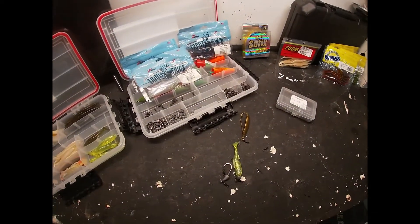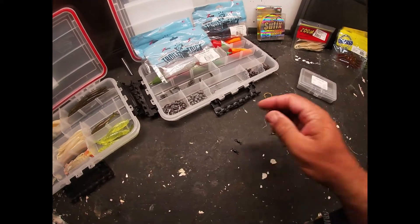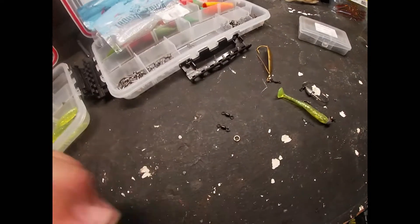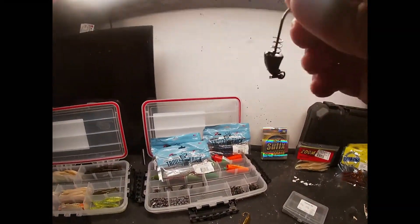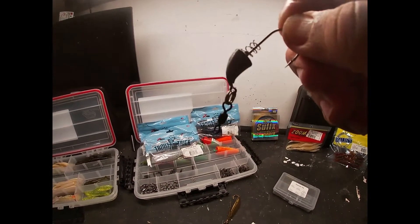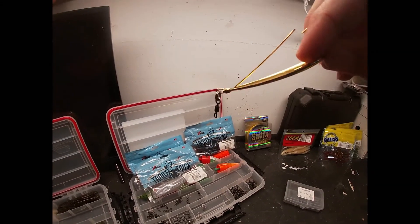What I've basically done is taken some little barrel swivels and combined them with a split ring, just like that — and you end up with something that looks like this. I use it on spoons as well.